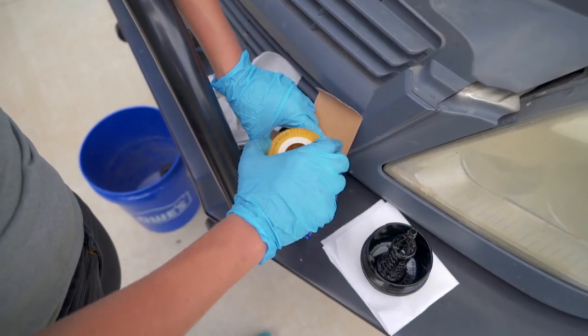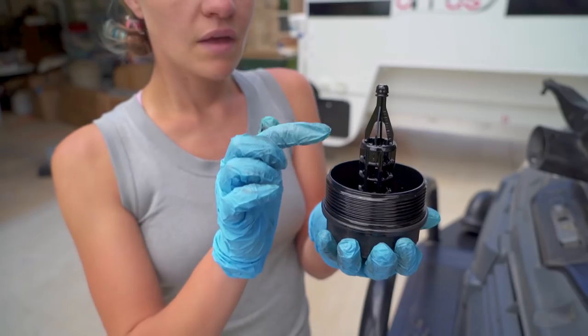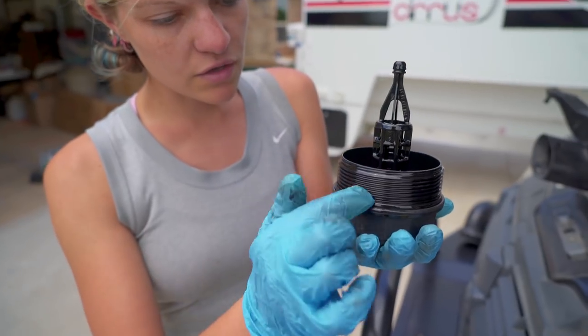Your new oil filter should have come with two new O-rings. The little one goes right here at the tip of the housing and the big one goes right here.